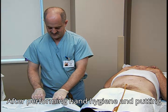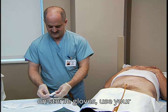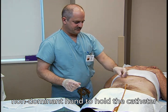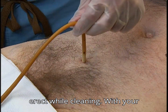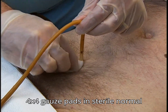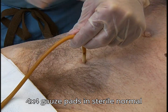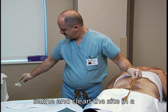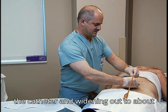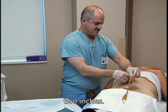After performing hand hygiene and putting on sterile gloves, use your non-dominant hand to hold the catheter erect while cleaning. With your other hand, moisten several sterile 4x4 gauze pads in sterile normal saline and clean the site in a circular motion, starting closest to the catheter and widening out to about 2 inches.